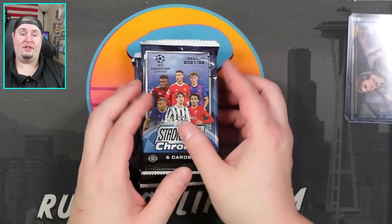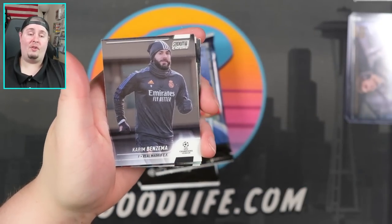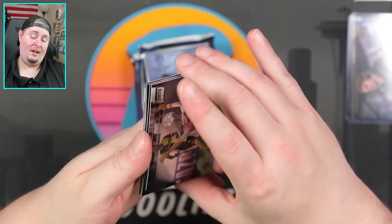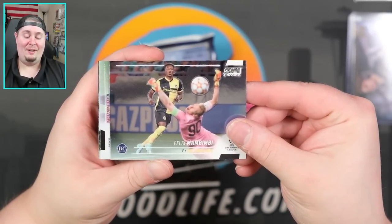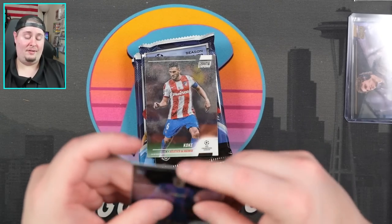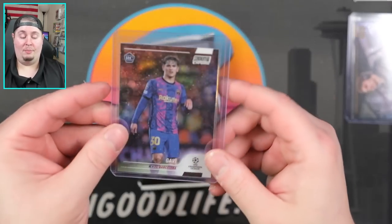We do a soccer break or two every week, but no soccer breaks this week — me and the wife have a little bit of time off, so I'm pre-recording some content. Actually recorded this one last Friday. We will probably have this product, Finest, and maybe even Sapphire in a break probably next week. We have a refractor of — I like that one — one of the most coveted rookies of this class. I will definitely top-load that one. Feel pretty lucky to pack that one.